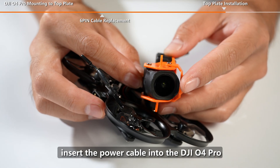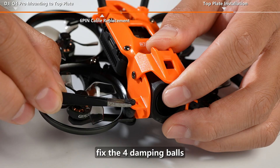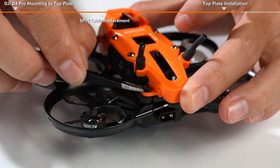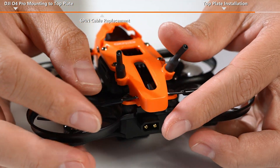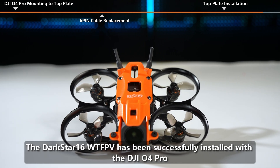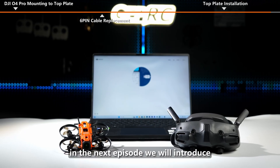Insert the power cable into the DJI O4 Pro. Fix the 4 damping balls and reinstall the ELRS antenna. The Darkstar 16 WTFPV has been successfully installed with the DJI O4 Pro. That's all for this episode.